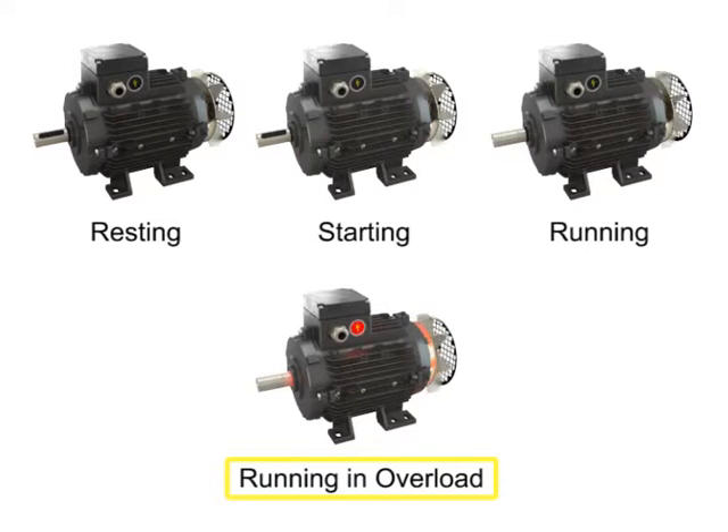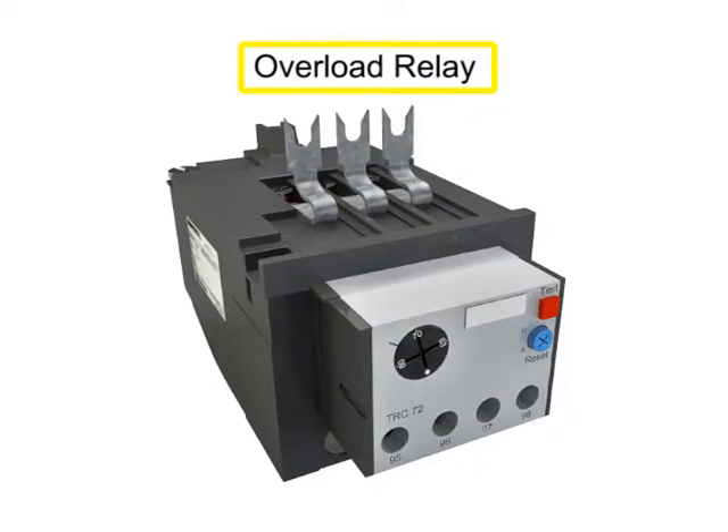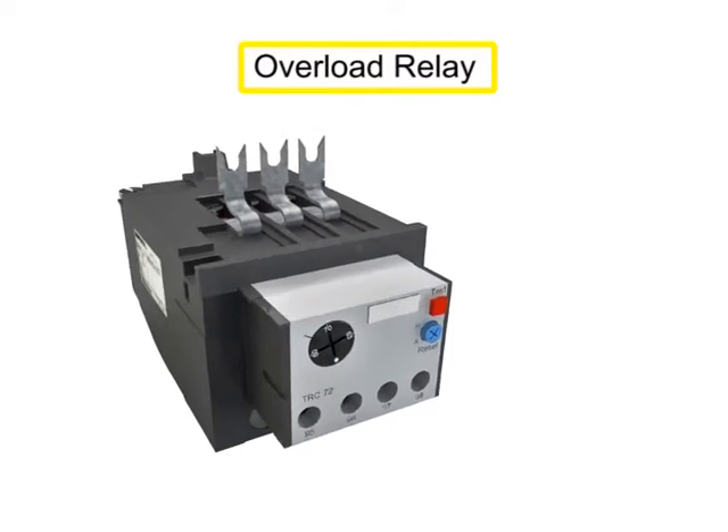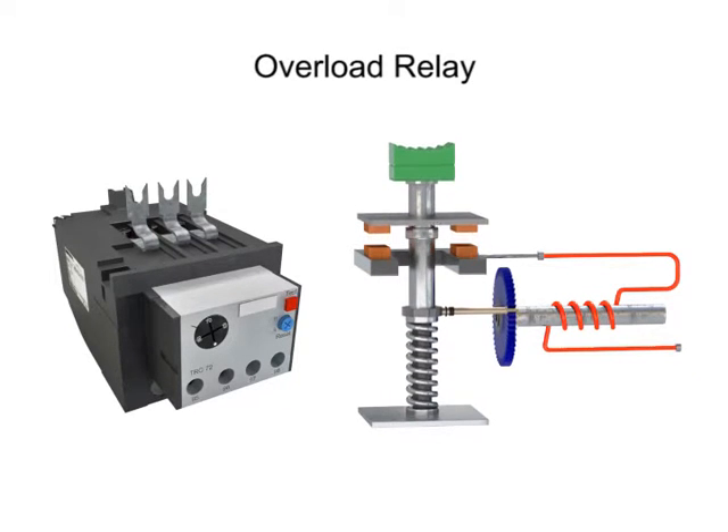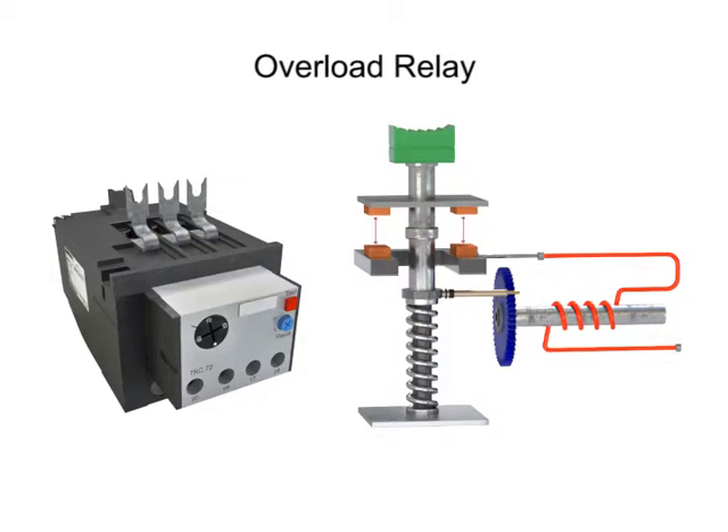If a motor runs in overload for any length of time, the excessive heat can damage the motor. To protect motors from running in overload, manufacturers typically protect their products with an overload relay connected to the motor starter. When an overload relay trips, it opens contacts within the control circuit, stopping the motor.